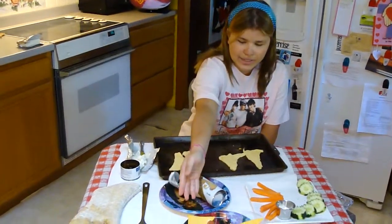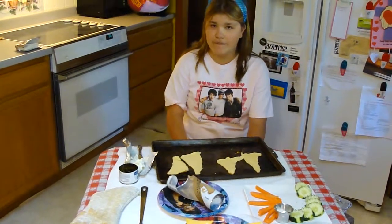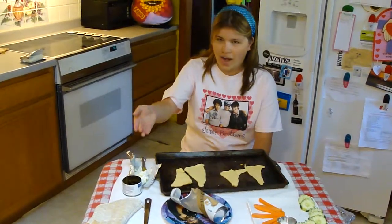You'll need crescent rolls, hot dogs, and cheese. For a vegetarian version, you can use cream cheese and olives.